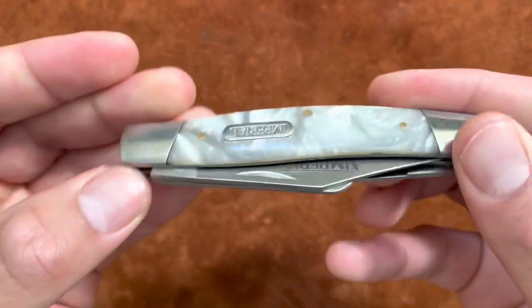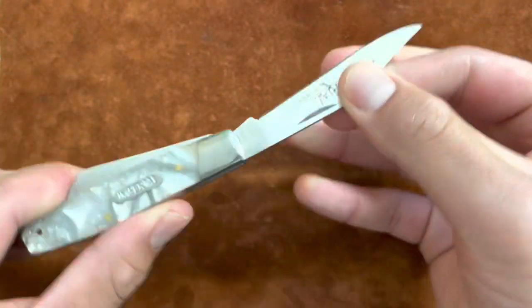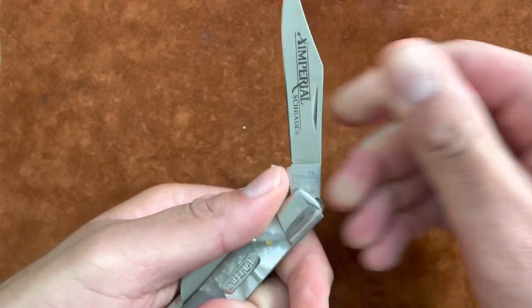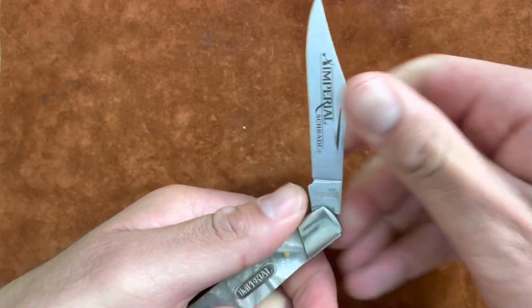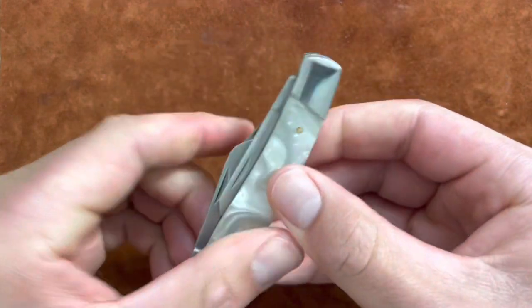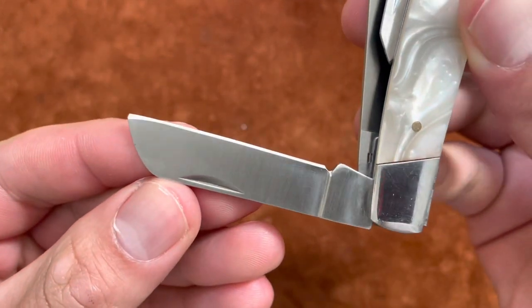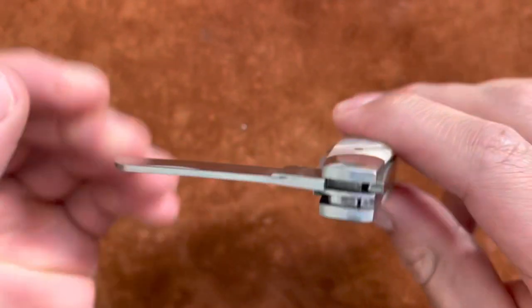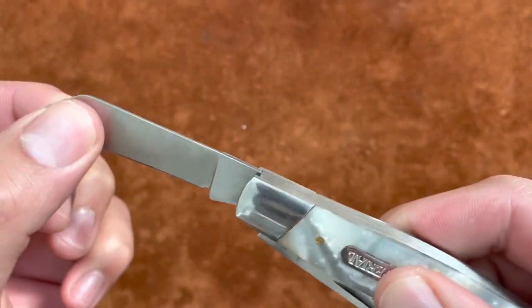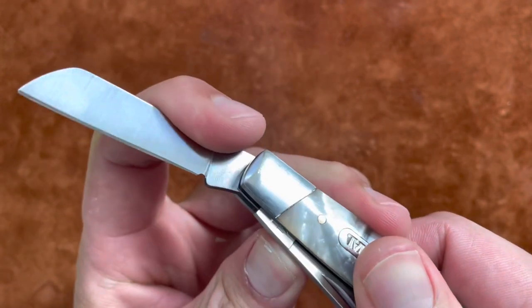No half stops but great walk and talk. One thing I love about this knife is it's just solid — really solid. All the blades are really solid, none are weak or lousy. You get that sheep's foot blade — just your standard sheep's foot, no prints or tang stamps, but very good lock up.